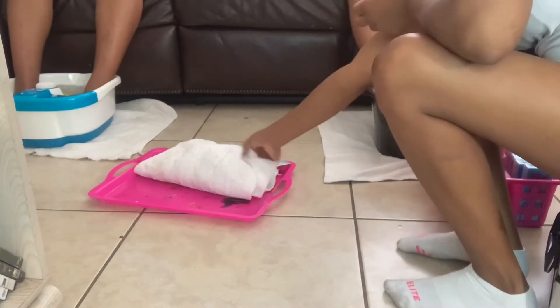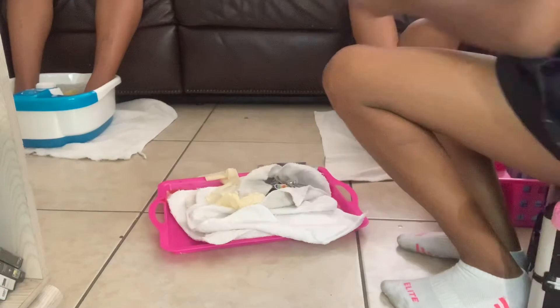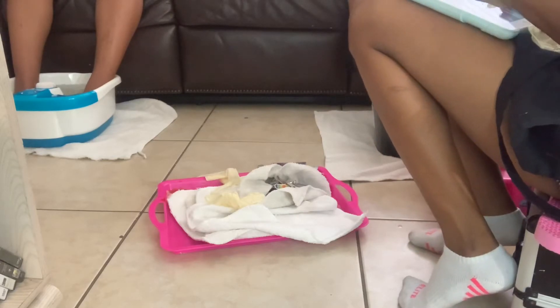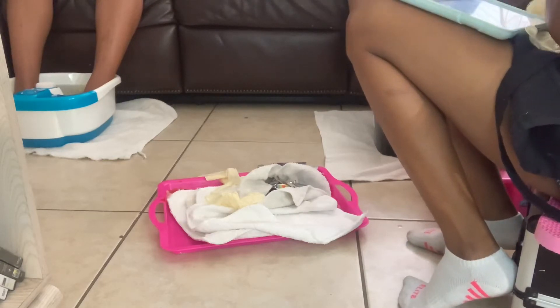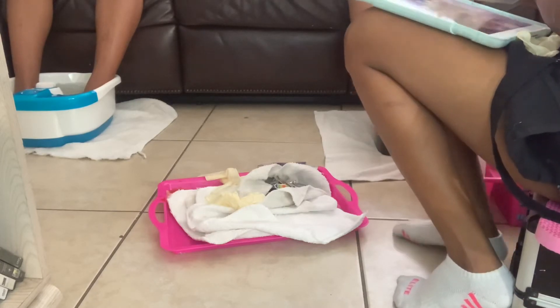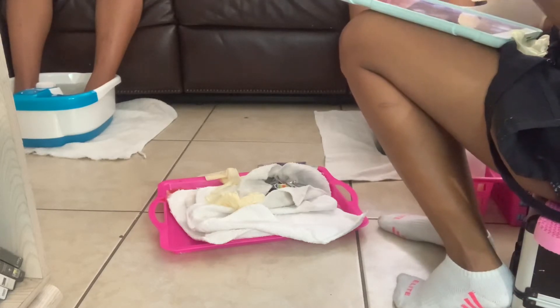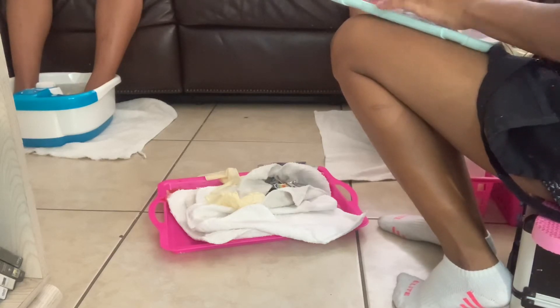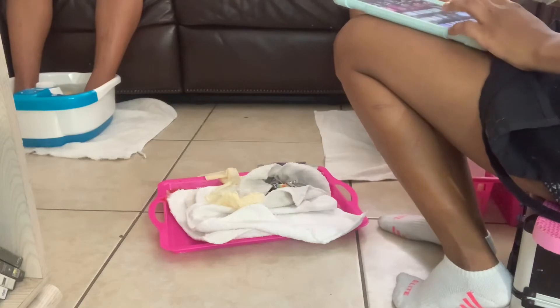What's up my people, y'all know what it is. So today we're gonna do a little pedicure. I had two clients come in today for a mother and daughter pedicure. I had music playing in the background so I just muted the video and decided to do a voiceover so I don't have any copyright issues.